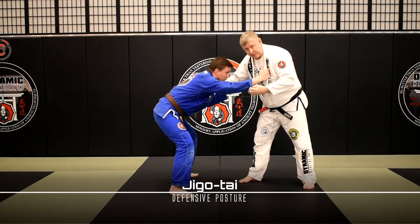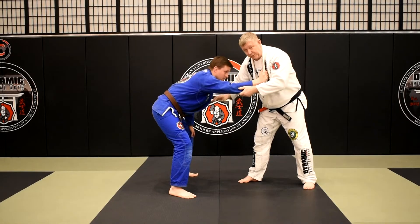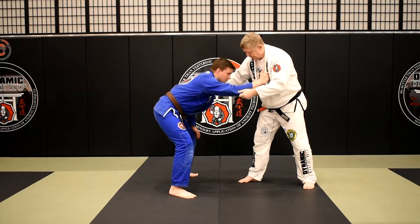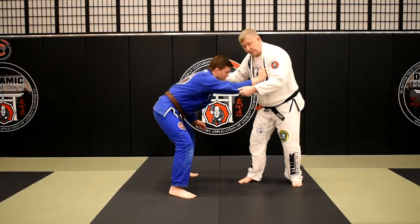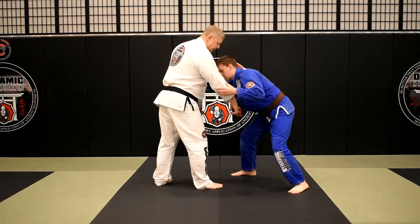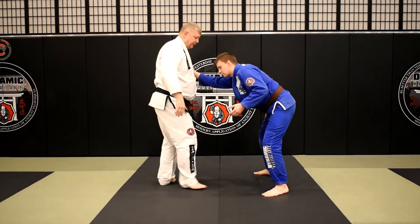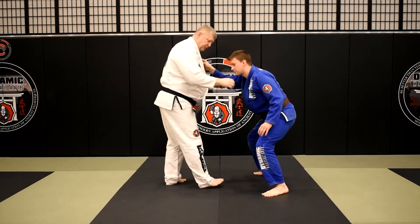Jigotai is the name for it in Japanese — it means defensive posture. So right now he's in this more natural defensive posture, squared up with me. In this case, what I like to do is actually shoot this hand through. I'm going to shoot my right hand through — rather than trying to step, pivot, and get this hand through at the same time, I actually shoot this hand through a little bit early.